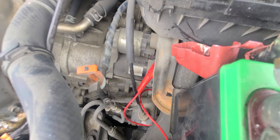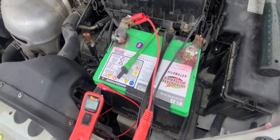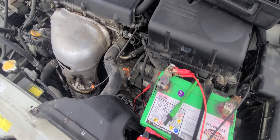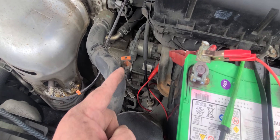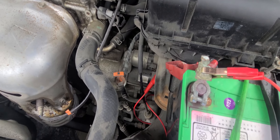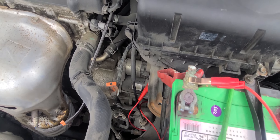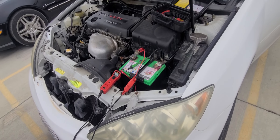You can see right here — let me zoom in on it — that's an original Toyota starter from Japan. This is a 2006, so that's 17 years the starter has been starting every day, multiple times a day. That's pretty good engineering if you ask me. Aftermarket starters, you won't get 17 years out of them — I guarantee it. Alright, so that's a quick, easy no start, no crank diag.